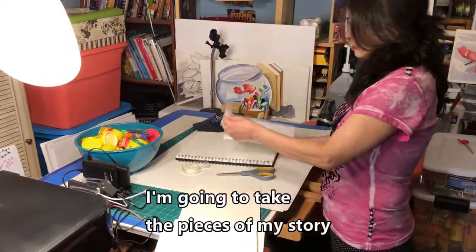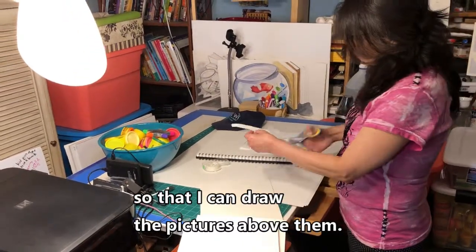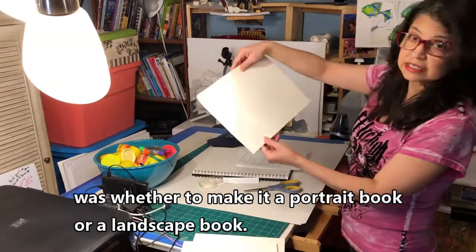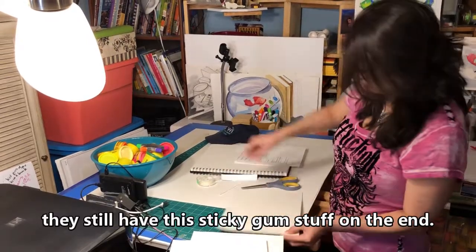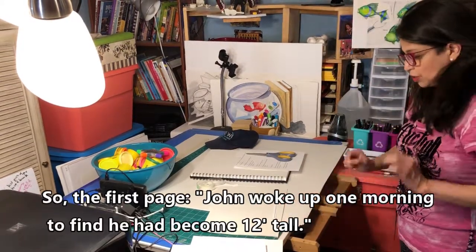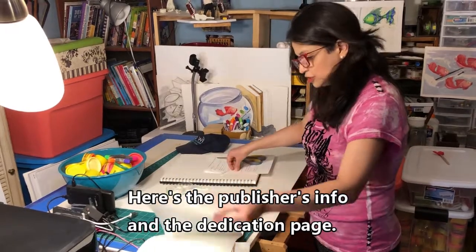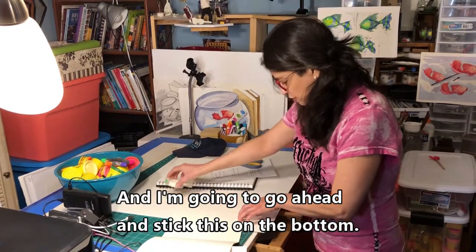I'm going to take the pieces of my story and tape them to the bottom so I can draw the pictures above them. One thing I needed to decide was whether to make it a portrait book or a landscape book. It just so happened those tablets we tore up in the last episode still have sticky gum stuff on the end, so it kind of keeps it as a book for right now. The first page reads: 'John woke up one morning to find he had become 12 feet tall.' The first pages will be the title page, publisher's info, and dedication page, so we're actually starting on pages four and five. I'll go ahead and stick this on the bottom.